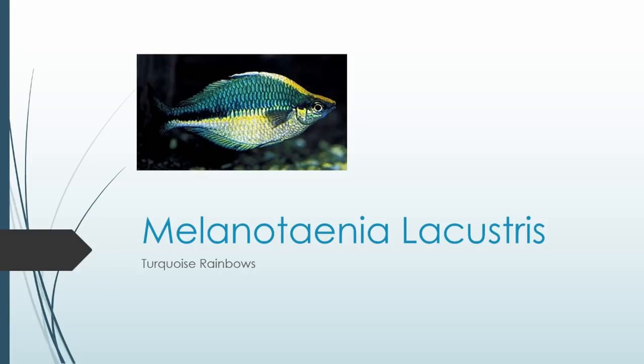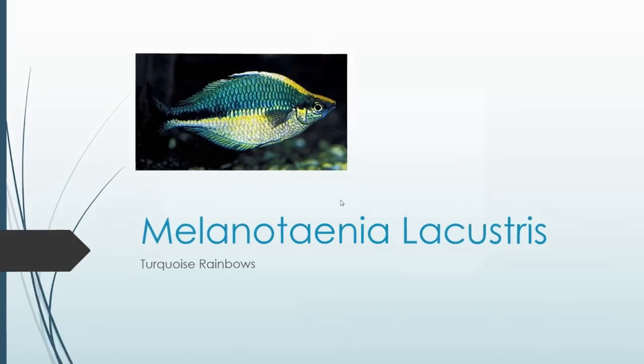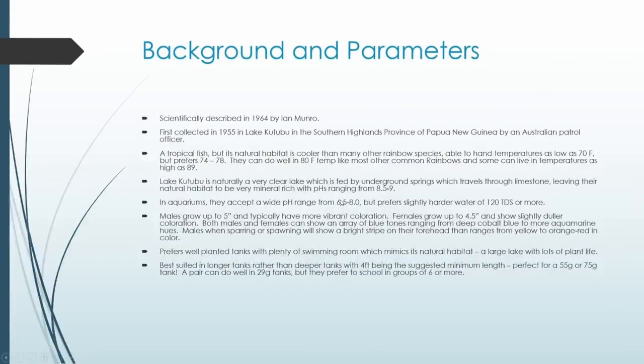These guys are common pretty much everywhere. Even if you don't have a good local fish store, even PetSmarts and Petcos — I have seen turquoise rainbows present at those stores. They're not quite as good as you'd usually get at other places, but they still end up being very beautiful fish. So let's start with our background and parameters.